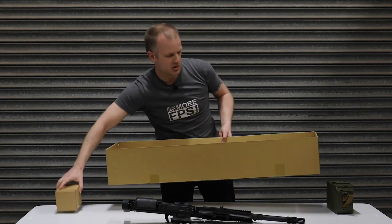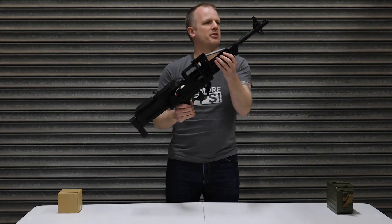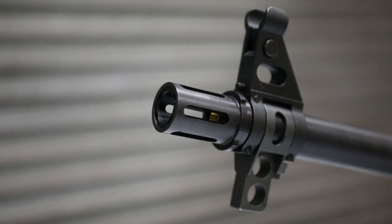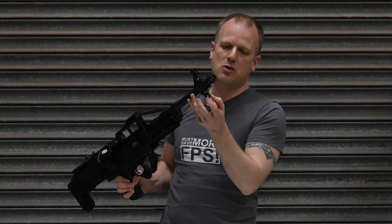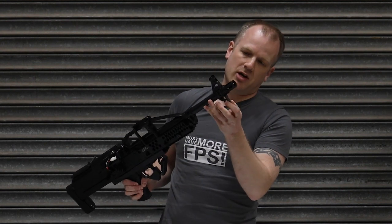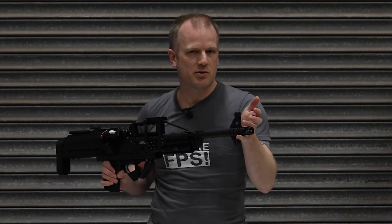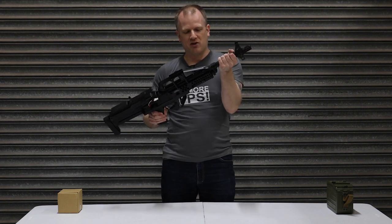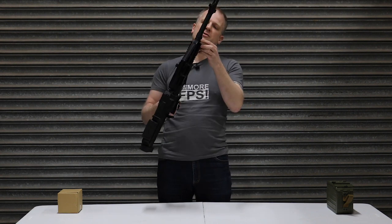Starting at the front, we've got this big chunky birdcage style flash hider, just on steroids — a bit chunkier. What looks like a lug for a bipod mount, which is clipped around the outer barrel but it's not going anywhere. Standard sort of front sight post there — it is adjustable, you can raise it up and down for elevation. Solid metal outer barrel. Everything feels solid, nothing's twisting, nothing's shaking. It's very well made.